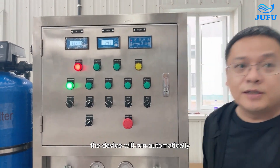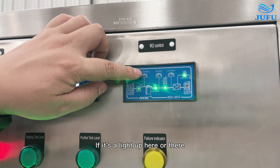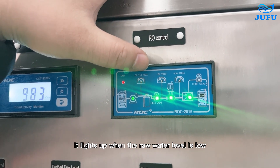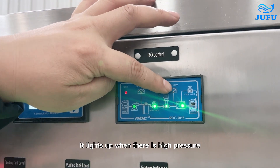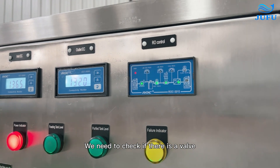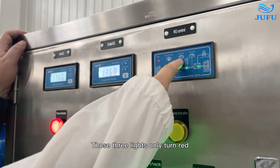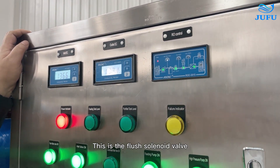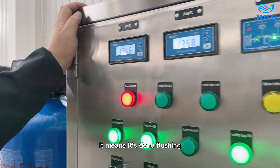Turn to automatic mode and the device will run automatically. The green light indicates the system is in operation. A white alarm light indicates an alarm condition. The raw water indicator lights up when the raw water level is low. The low pressure indicator lights up when there is low pressure. The high pressure indicator lights up when there is high pressure in the water production pipeline — the system will stop automatically, and you should check for a closed valve or blocked pipe. If the full water level light comes on, it means the pure water tank is full. These 3 indicator lights only turn red when indicating abnormal conditions. The flush solenoid valve light means the system is flushing; when off, it means down-flushing.